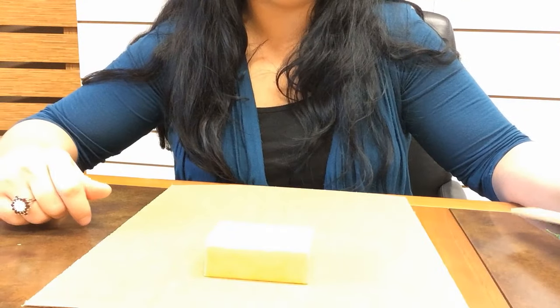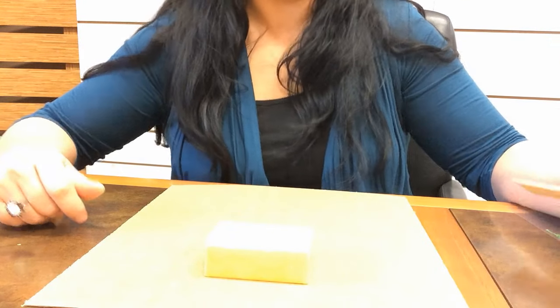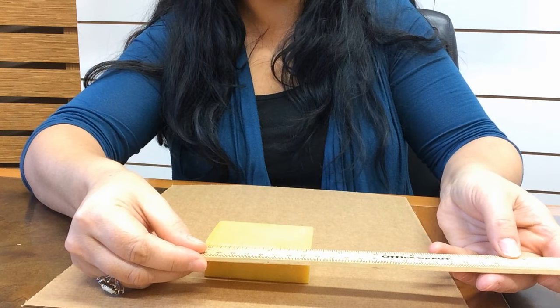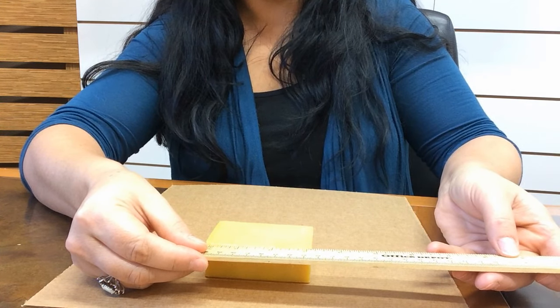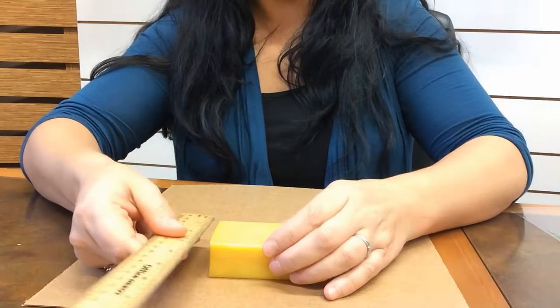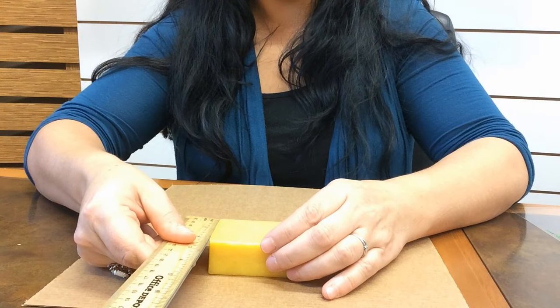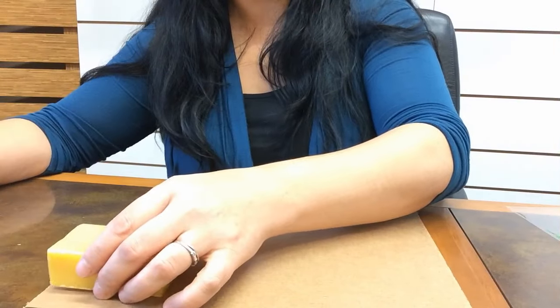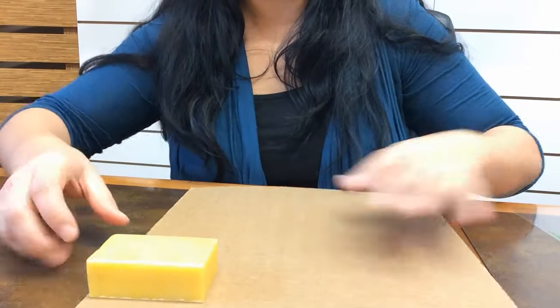The first thing that you need to know about your soap is what size it is. We're going to do approximately three and a quarter by two by one — those are your dimensions. That's the first thing you need to know when you're looking at packaging.